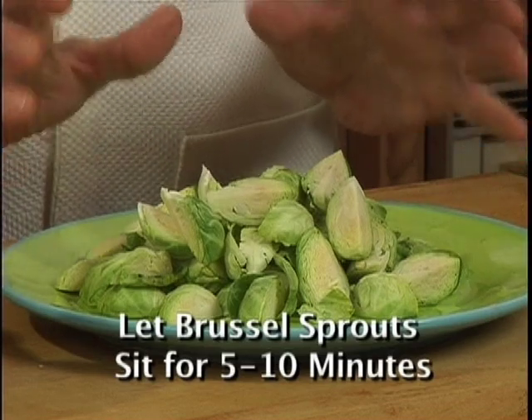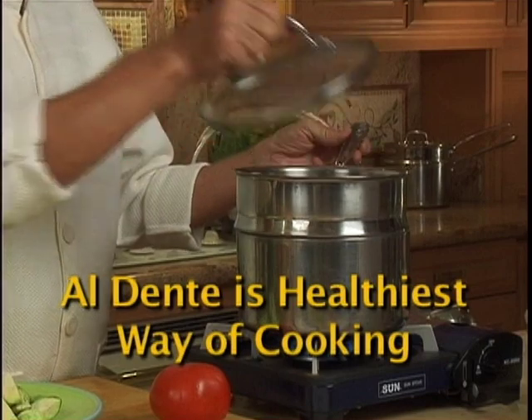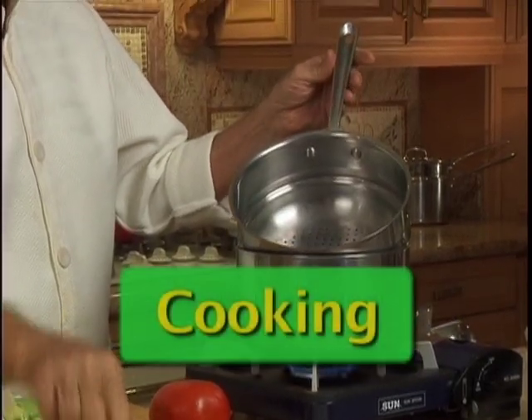It's best to let your Brussels sprouts sit for 5 to 10 minutes after you cut them. Cook the Brussels sprouts al dente in a steel steamer like this one.